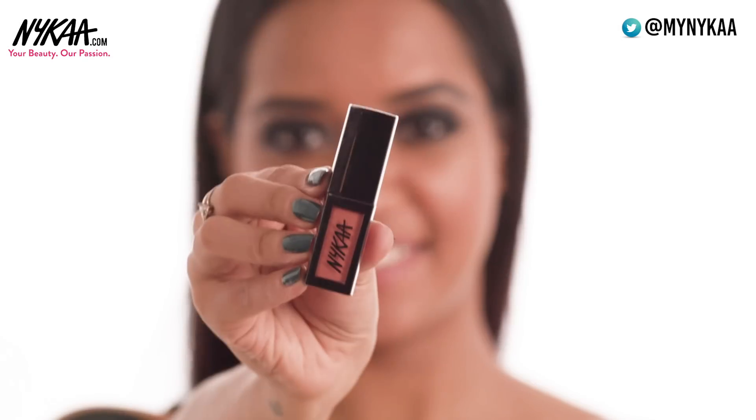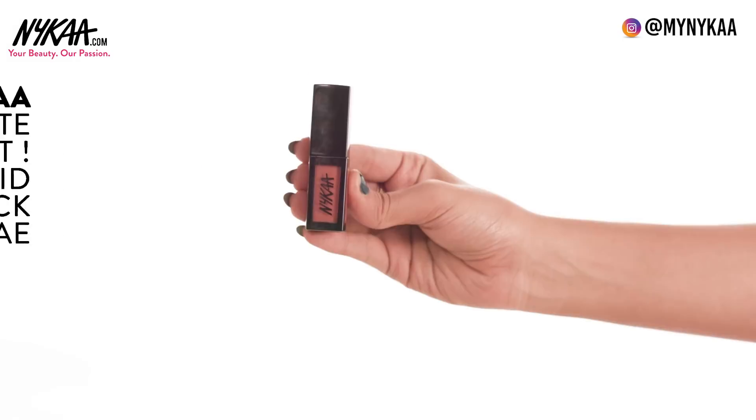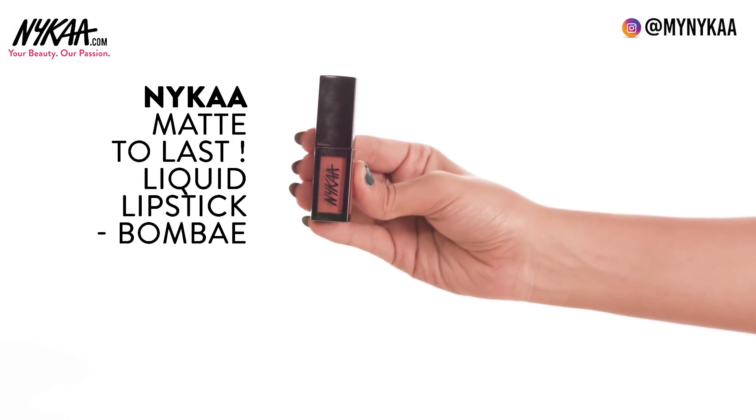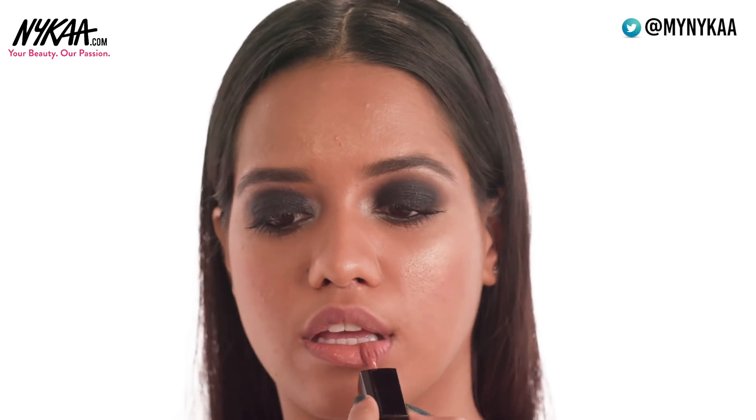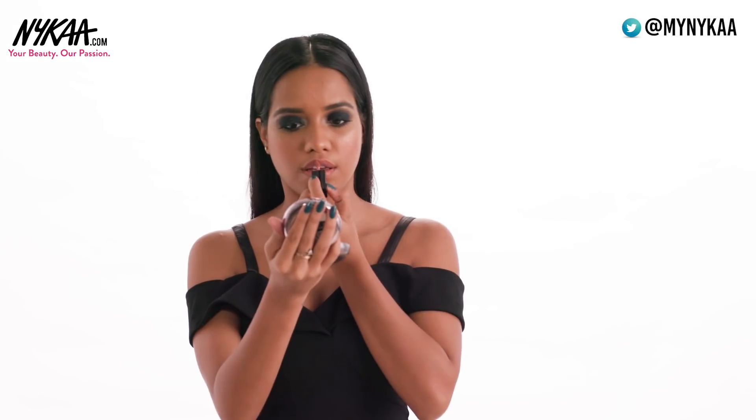Step 9: Lipstick. I'm using the Nykaa Liquid Lipstick in the shade Bombay. It's matte, it's opaque, it's super lightweight and non-drying. Apply it on the center first and spread it outwards, and use the tip of the applicator to shape your lips.